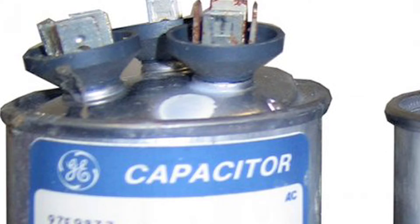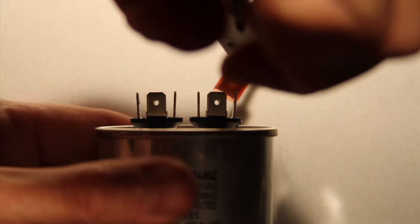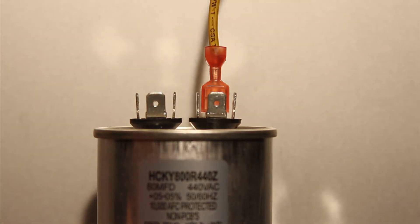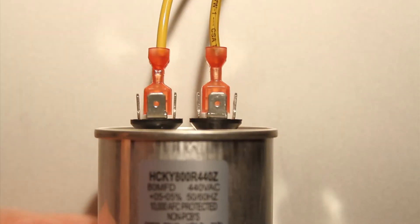If our readings were over or under the plus or minus 5% we would want to replace the capacitor. Sometimes when a capacitor is bad they will bloat or swell up — anytime you see a swollen capacitor like these they should be replaced immediately. Now return the yellow leads, one to each pole, and you're done. It makes no difference what lead goes to what pole; just ensure that each yellow wire is on a separate terminal of the capacitor.